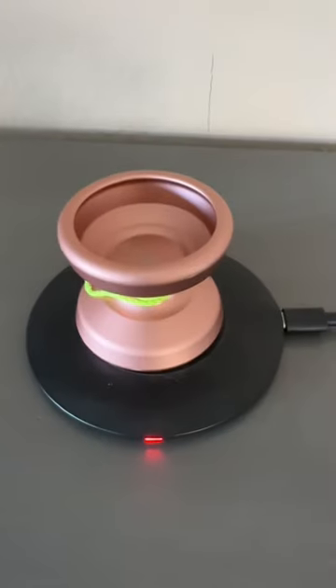This is the one secret that yo-yo TikTokers don't want you to know. This is the cheat code to yo-yo progression. All you have to do is put your yo-yo on a charger like this, and after just a few seconds, you'll be able to do your tricks much faster. Check it out.